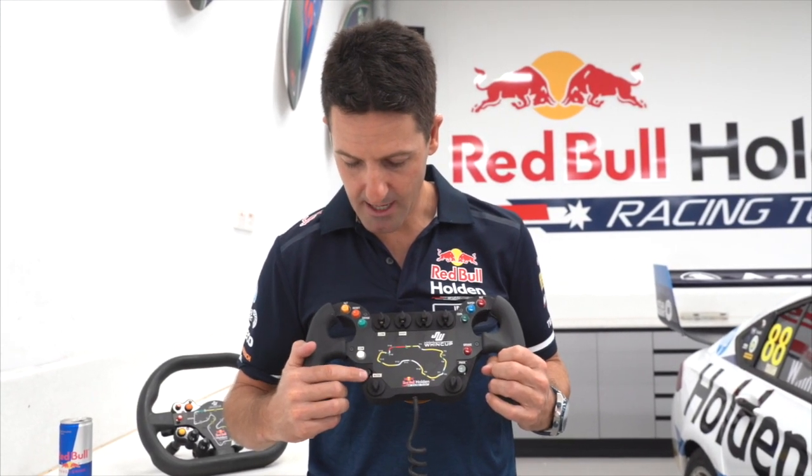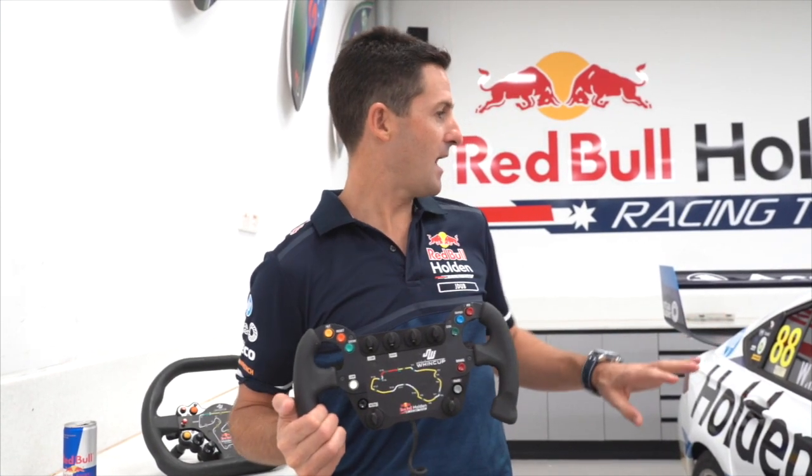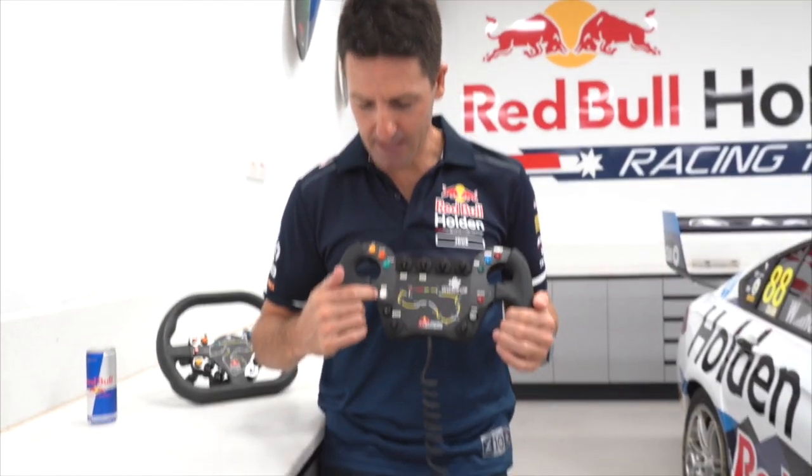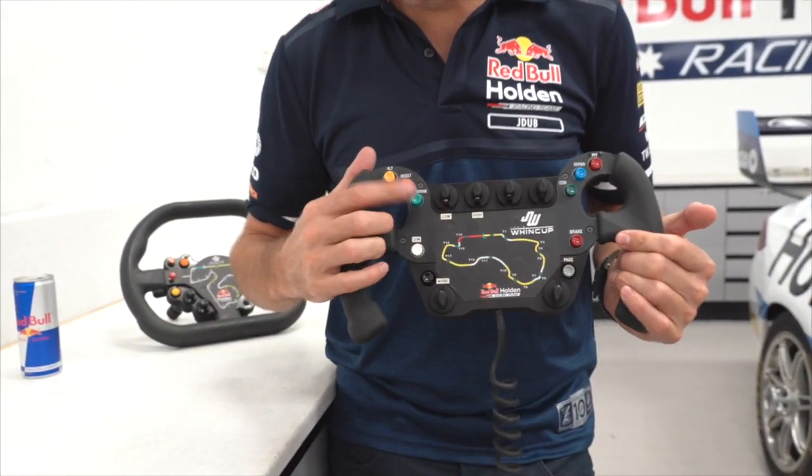The mode button lets us change different modes in the engine and also the suspension. Data mark — if something's a bit weird, I can hit the data mark and we can look at that afterwards.